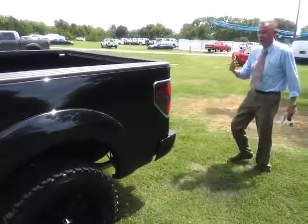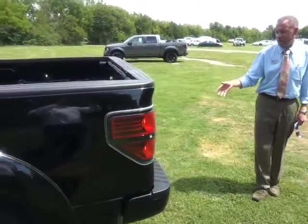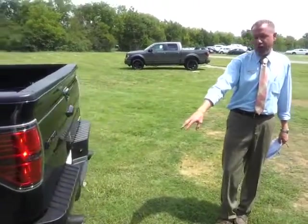It's got the power sliding rear window. In the back, you've got the trailer towing package, reverse sensing bumper, and the rear view camera.